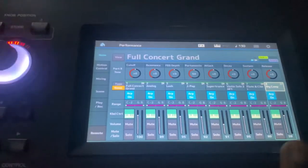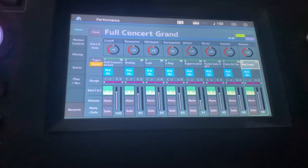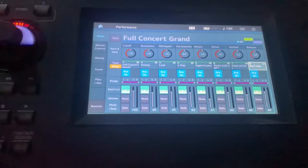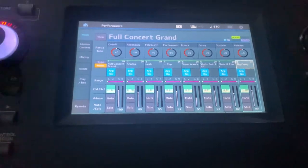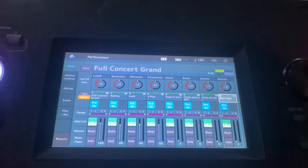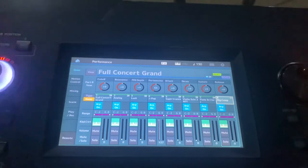Now we are done with the whole setup. You will discover that the faders here are not working — I'm trying to test them but none of them is working. Once you discover it like this, the next thing to do is to go to your patch control. Once you click patch control, you'll be able to arrange your volume and so on with your faders.